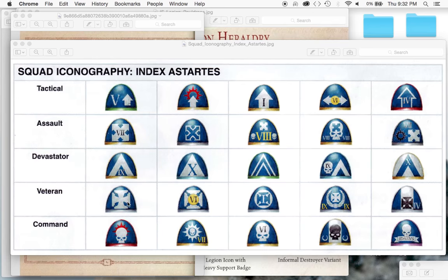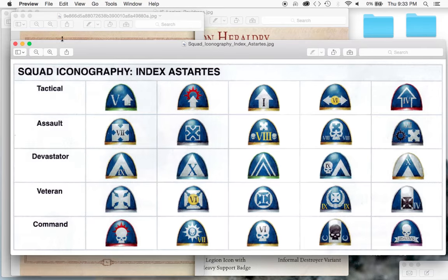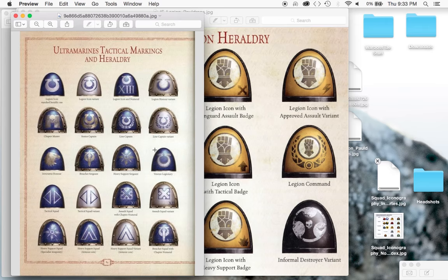Moving on, you've got a veteran squad - the veteran marking is this Templar's cross-looking symbol. And the command squad is usually marked out with a skull. So that has always been the Codex-compliant way of doing things.